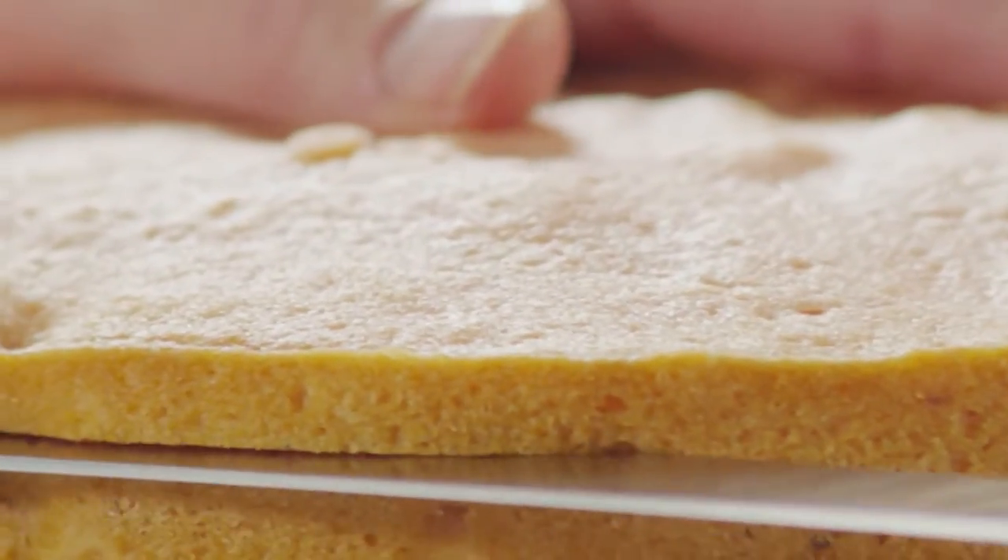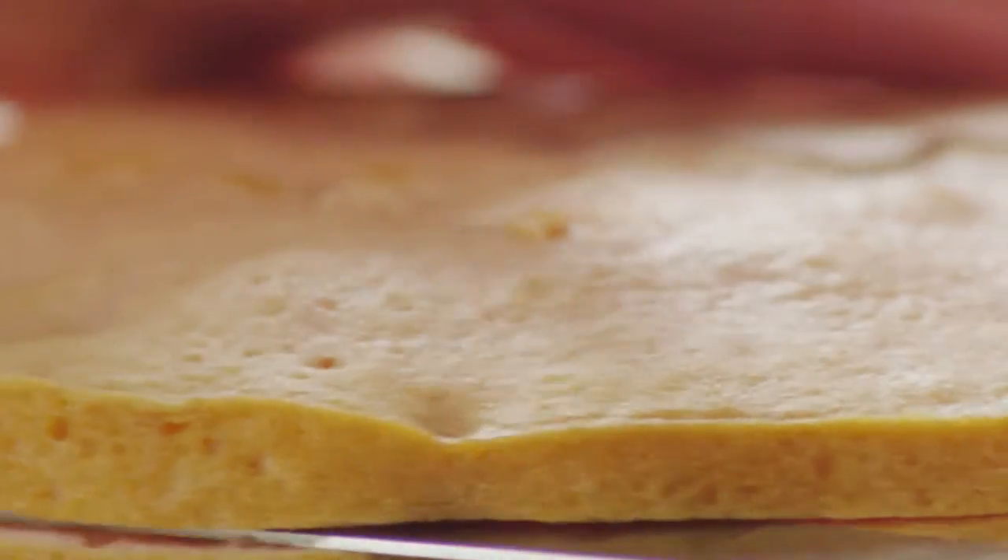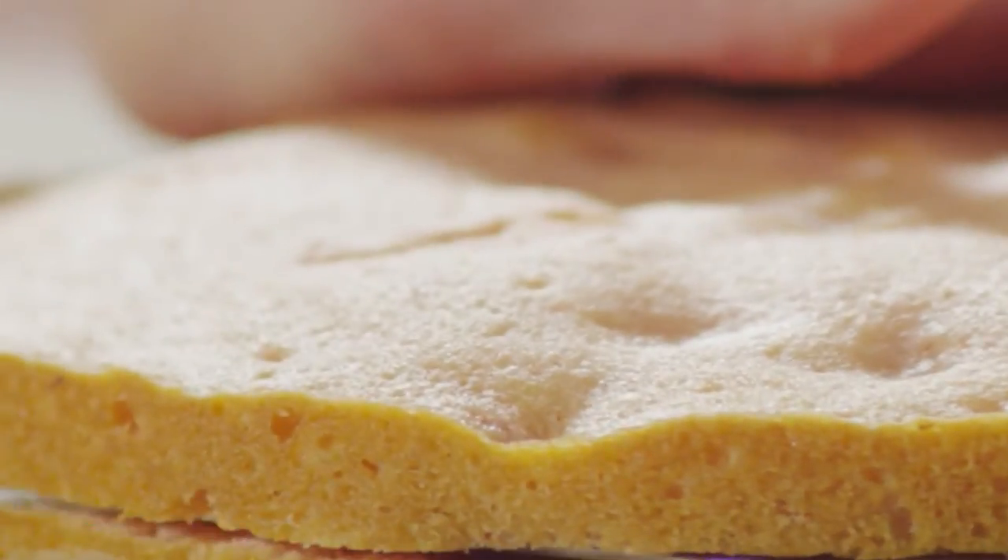Use a long serrated knife to slice each of the three cake layers in half horizontally. A baking turnstile helps to ensure an even cut.